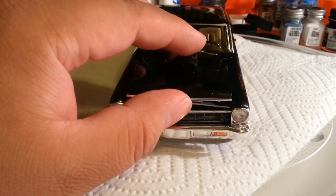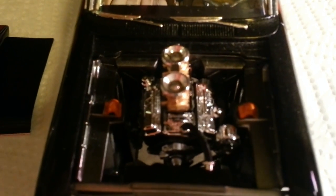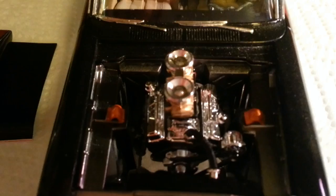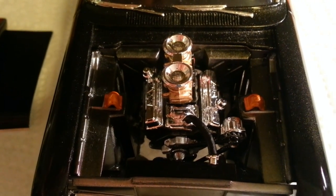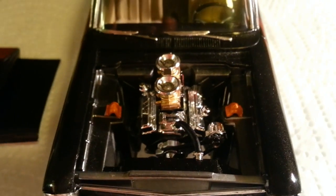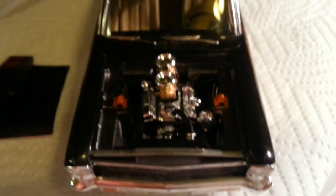Let me turn it back around to the engine bay. Here comes the engine bay. There's the engine bay. I think it looks pretty good — not too much detail but it looks pretty good.